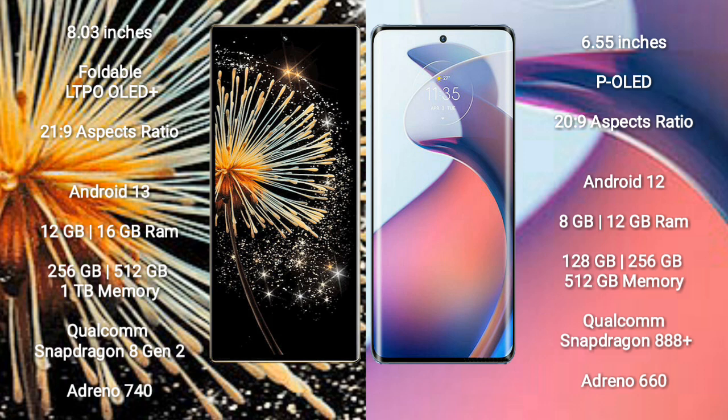Xiaomi Mix Fold 3 comes with 12GB and 16GB RAM options, with 256GB and 512GB internal storage. It is powered by the Qualcomm Snapdragon 8 Gen 2 processor and Adreno 740 GPU.